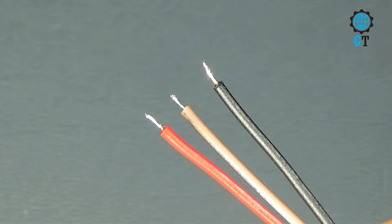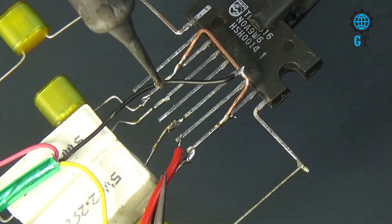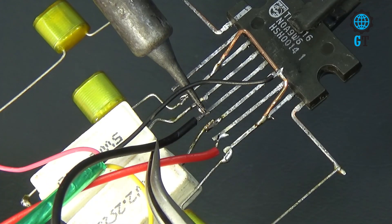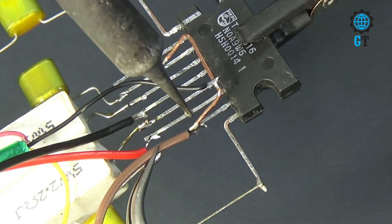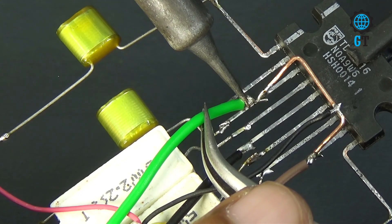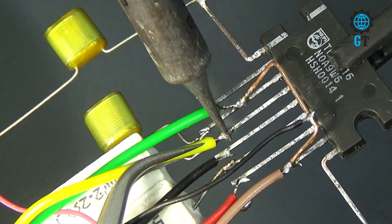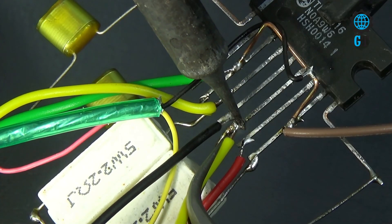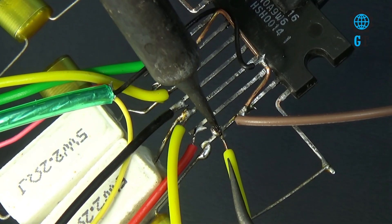To make this amplifier circuit we need three types of voltage: positive voltage, negative voltage, and ground voltage. We connect the speaker cable with the 6 and 8 number leg of the sound IC.